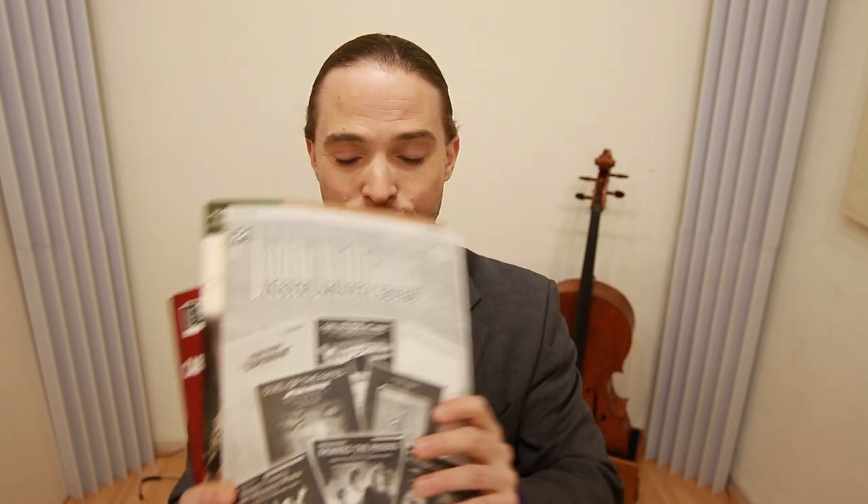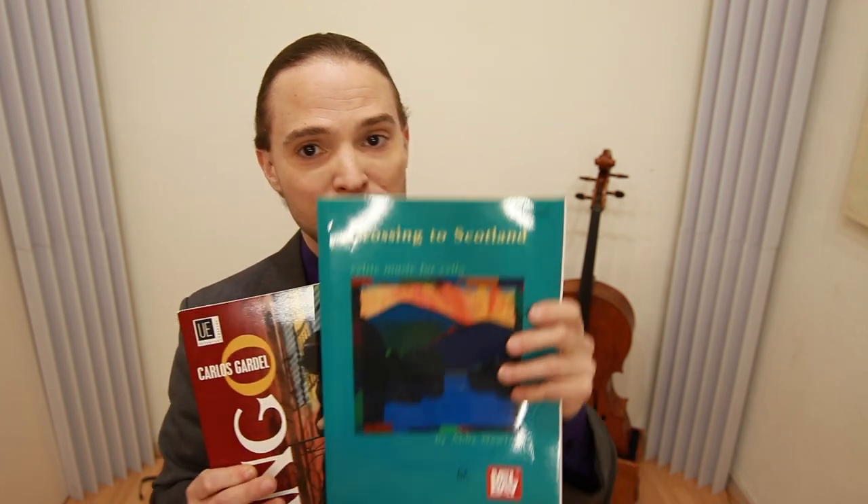If you want to do more pop books, you can get "Pirates of the Caribbean" or this John Williams book — just the cello part. And if you're not even into pop, I found a great book here: "Crossing to Scotland" by Abby Newton, or this book featuring Carlos Gardel — cello duets of his tangos. So there are a lot of options for you as a cello player.